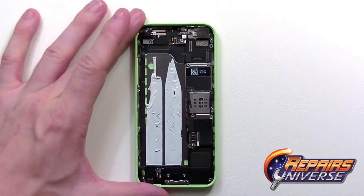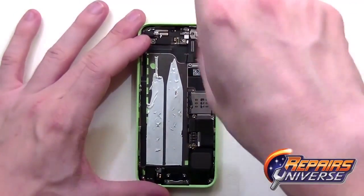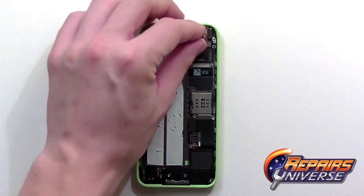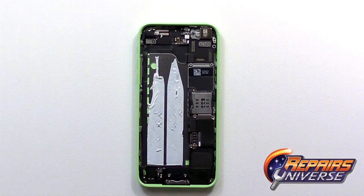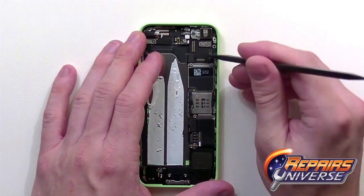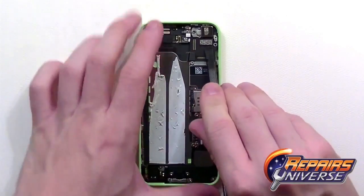Next, remove the rear camera. You'll need to remove two small Phillips screws covering the heat shield. Take the shield and set it off to the side. Then, using your pry tool, pop up the rear camera and release its connection on the motherboard.